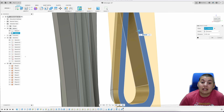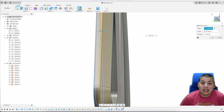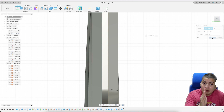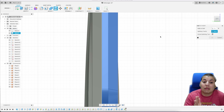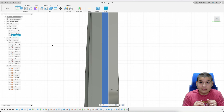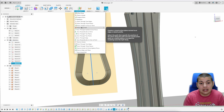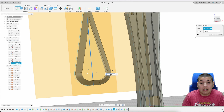Since the chamfer didn't go the whole way, I'm going to add a construct plane and push it to where the chamfer ended, and I can split the body that way. That will be the new back end of this spear, and then you can just remove the other body.